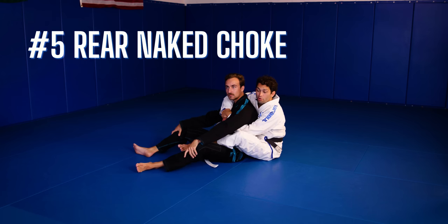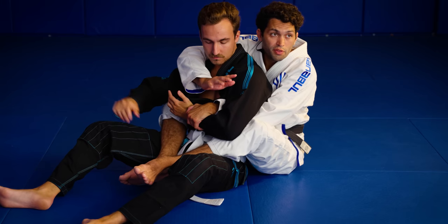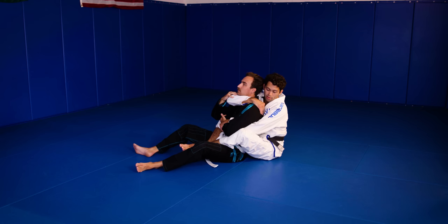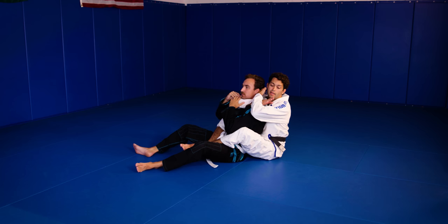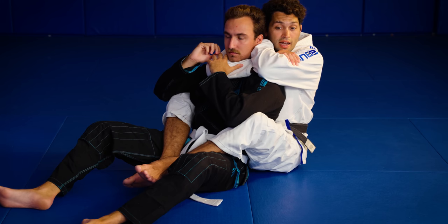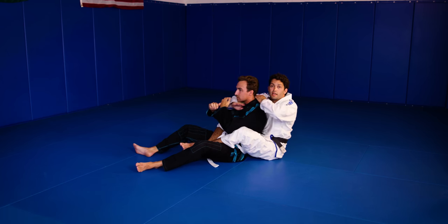This is my rear naked choke. I have the back control with my seat belt here, and I'm going to start to block the arm so he doesn't defend. My choking arm — the one over the shoulder — I'm going to start to walk it behind his shoulder on the far side. Once I make my grip behind his shoulder, I have my choke. I let go of the forearm, take my arm out, palm to my face, go behind his head, and at the same time connect my right hand to my bicep. I have the choke locked in. I squeeze, bringing him to me — I don't want to stretch, just squeeze slowly, and when I get the tap I let go.